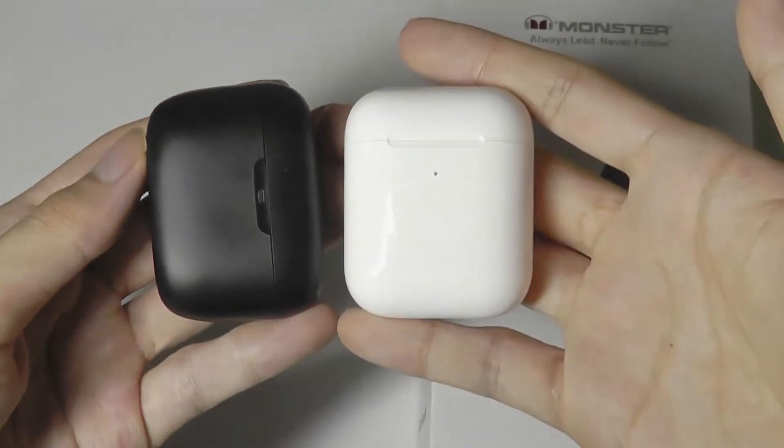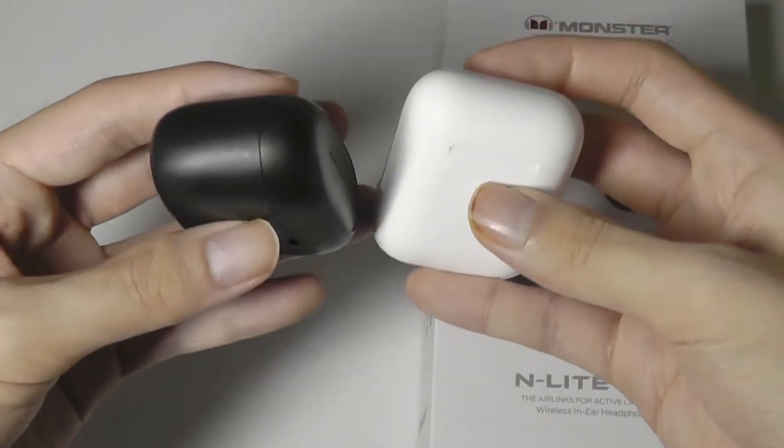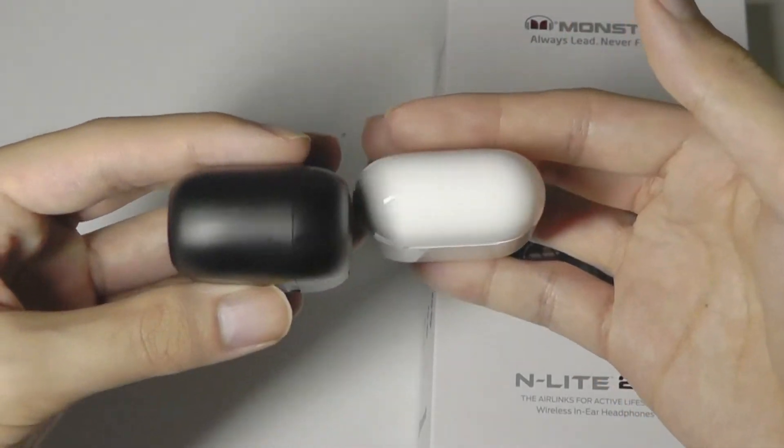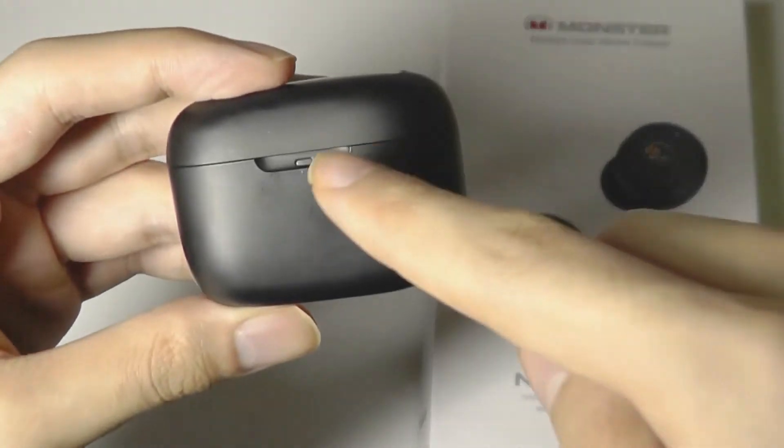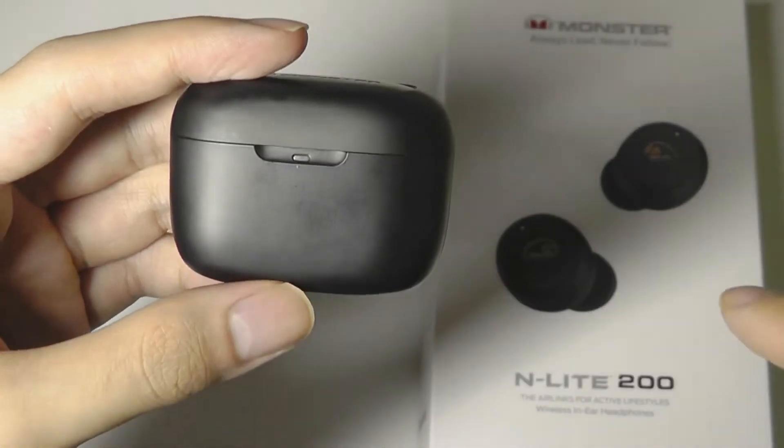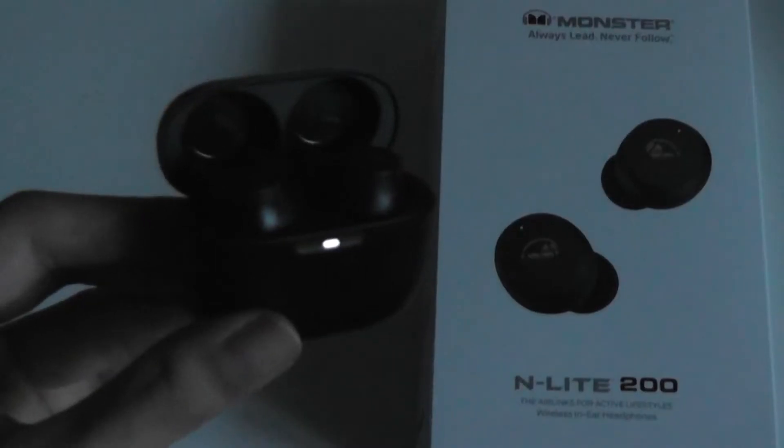Here they are next to the Apple AirPods — they are in fact even smaller from the front, although the thickness is a touch thicker, but not by too much. So it's quite easy to put into pockets. There is a very small status LED light hidden on the battery case door, although it is a little easier to see in darker environments.